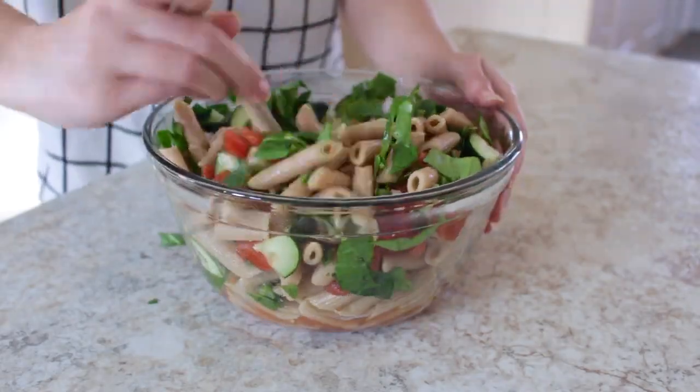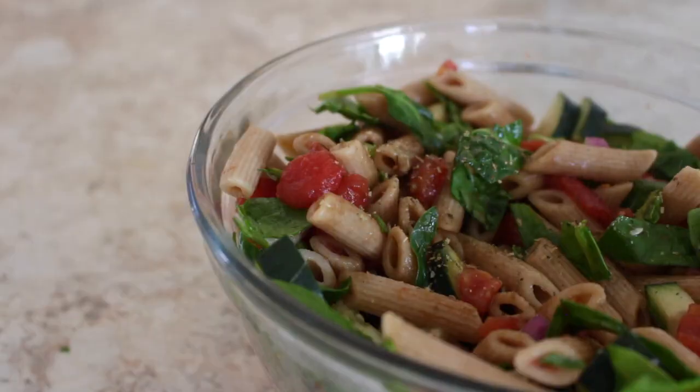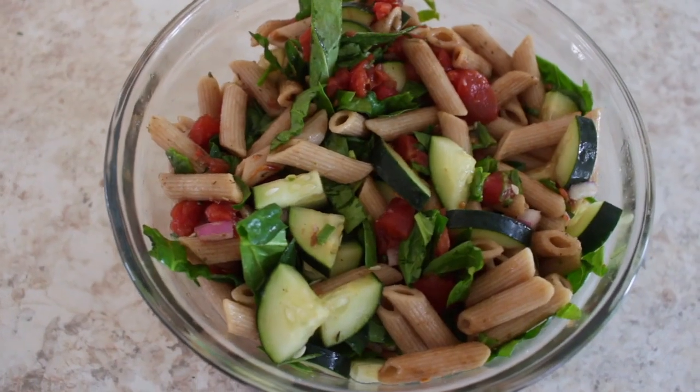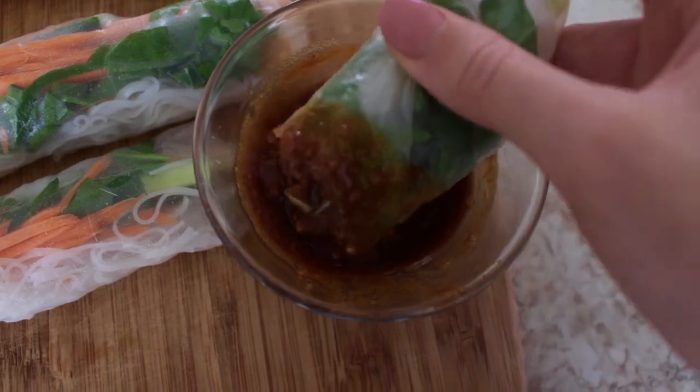For the dressing, I'm keeping it really simple by just adding balsamic vinegar and some Italian spices. This next meal is one of my favorites — tofu spring rolls.